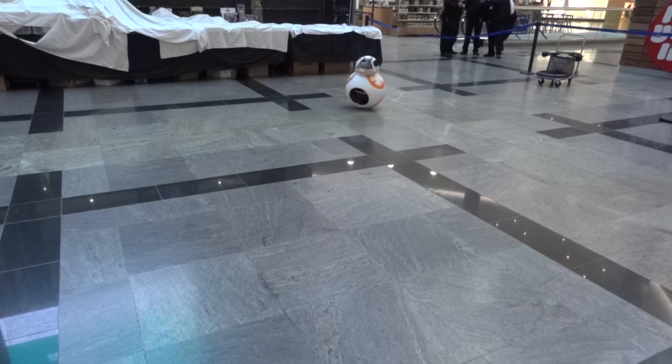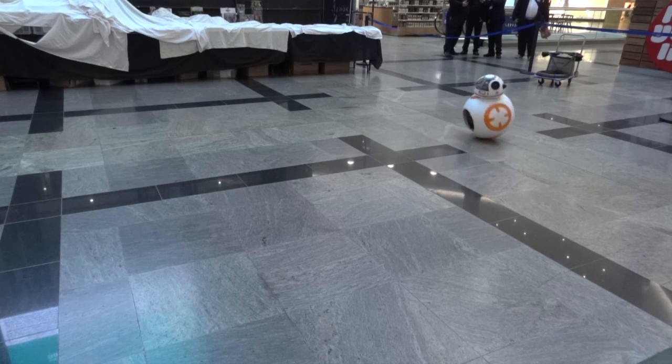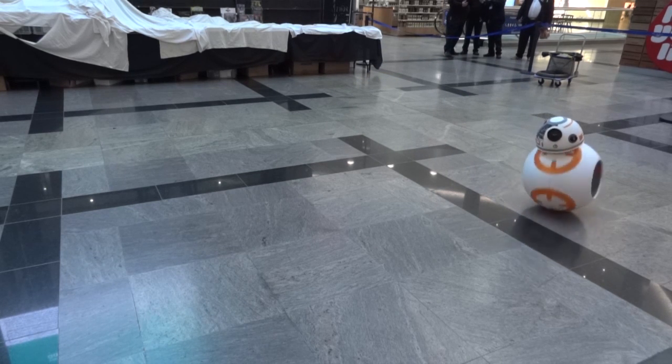Hello, it's James from xrobots.co.uk. This is part 14 of my BB-8 version three build. I've done quite a lot of testing in the last episode, so be sure to check out part 13 to see it driving, including in a large space — an empty shopping center early in the morning where it drove around in a big circle.